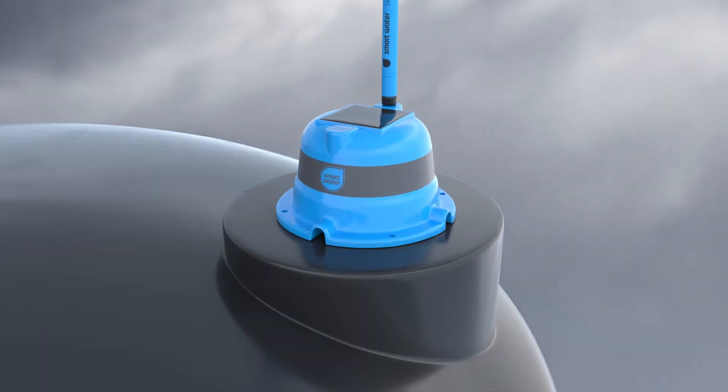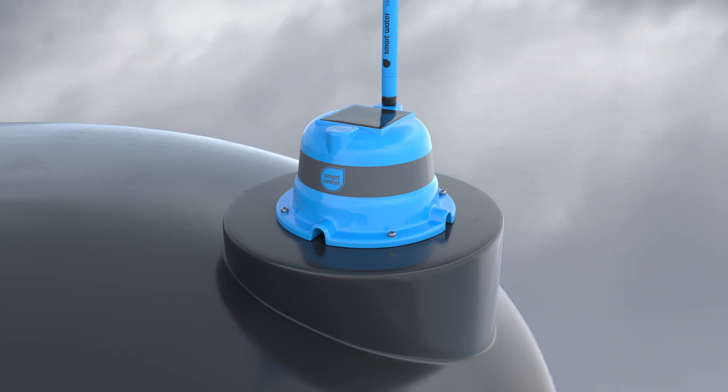Secure the tank sender to the top of the tank using the screws provided. Alternatively, an adhesive can be used. Simply ensure that the tank sender has maximum exposure to sunlight and water can drain from under the unit through the drain vents.